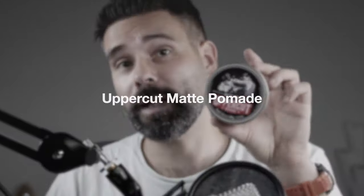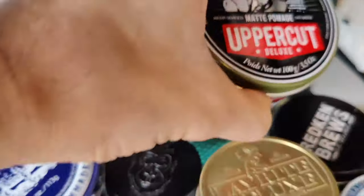The Uppercut Deluxe Matte Pomade is really something different. It has a medium hold, so it keeps my hair up just a little bit. It's more for a slightly messy look.